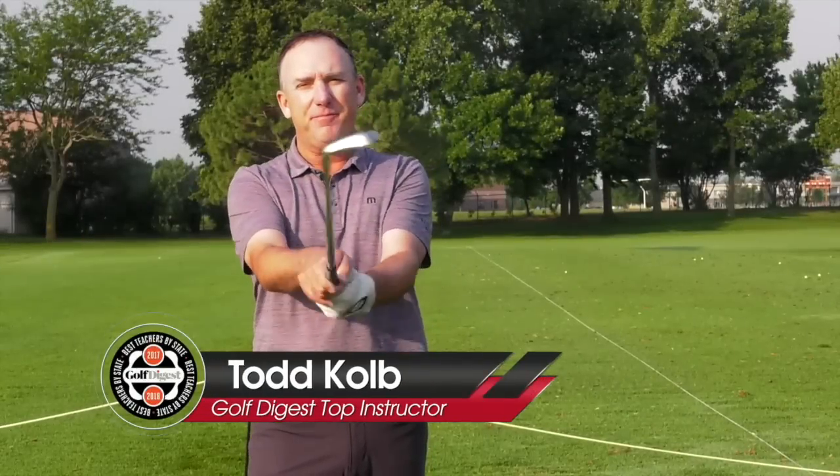You see this motion right here? It's called flipping the golf club, rotating the club face. It's something a lot of golfers do. Today we're going to talk about what types of shots it actually causes and the frustrations, but more importantly, how can we fix it? I'm PGA Teaching Professional Todd Cope, Director of Instruction for U.S. Golf TV and the Sanford Power Golf Academy.